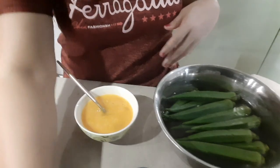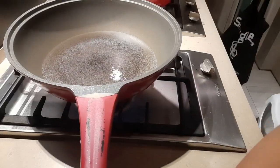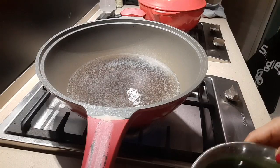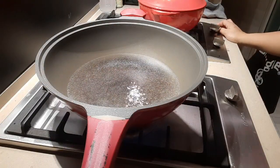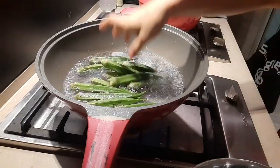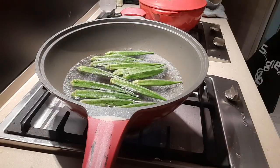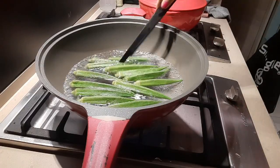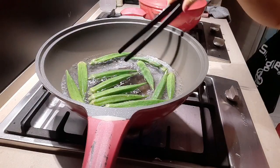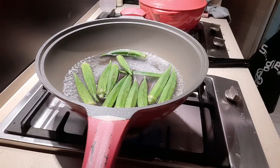So, ayan guys. Let's wait for the water to boil. Ayan. Let's boil it. Boil it for about 3 minutes. After that, when it boils again, put it in cold water.